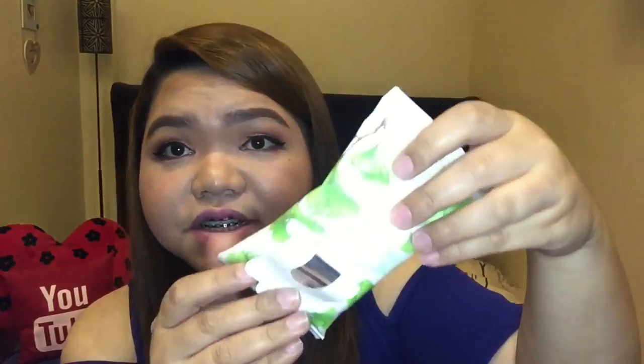So here it is, guys. If you open this out, you can see the cleansing tissue — it has bubbles inside. For your information, I have a full makeup on my face right now. I intentionally did that to test this product. I've got some waterproof makeups, especially the mascara, which is a bit difficult to remove for me. So let's test.